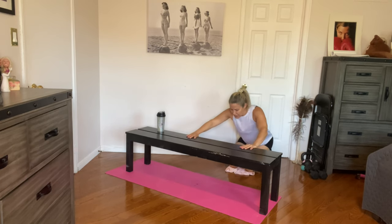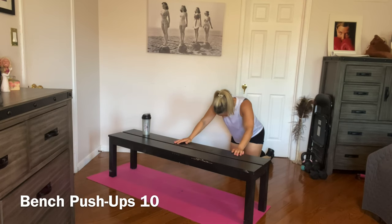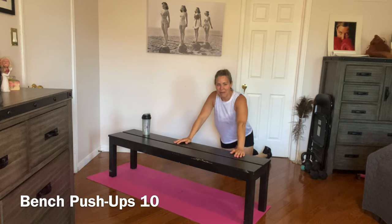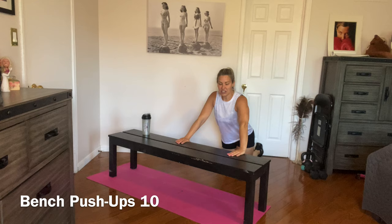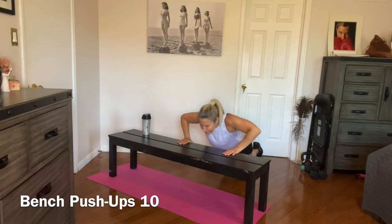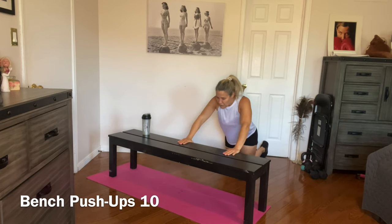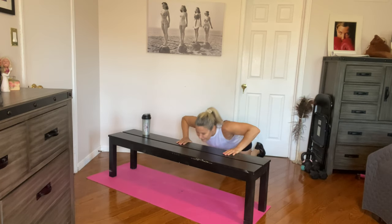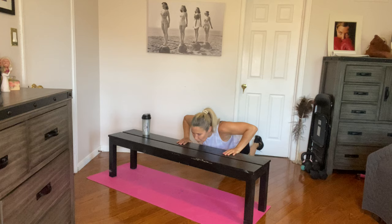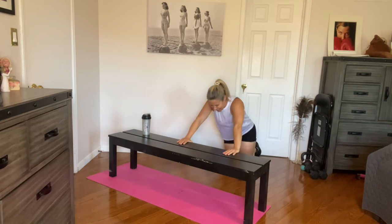We're going to do some incline push-ups. Feel free to do them from the high plank position — I'm just going from my knees. If you're going from your knees, make sure you have a mat underneath you. Keep the back straight, core engaged. One, two, three, four, five, six, seven, eight, nine, and ten.